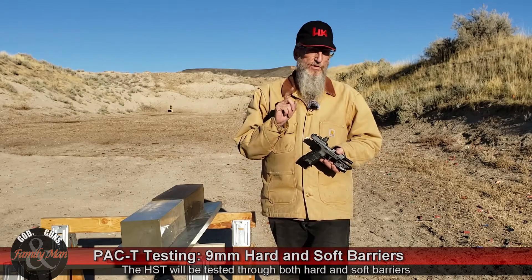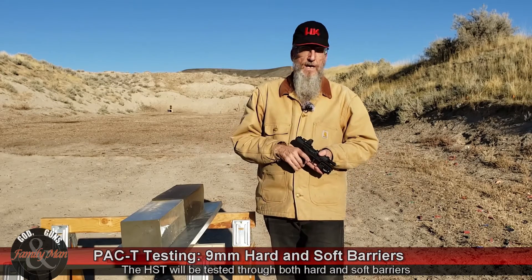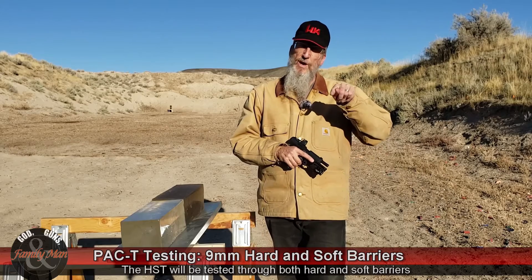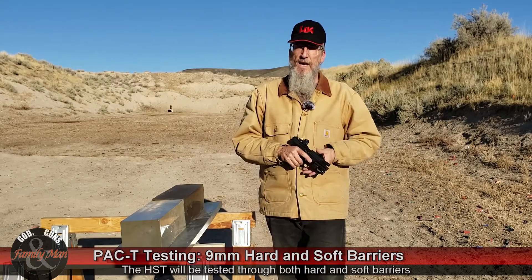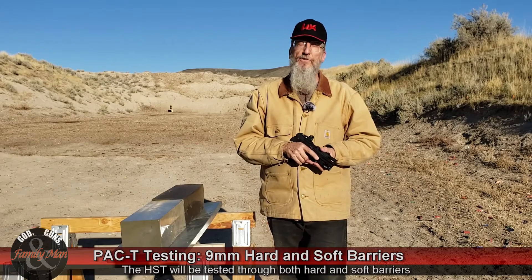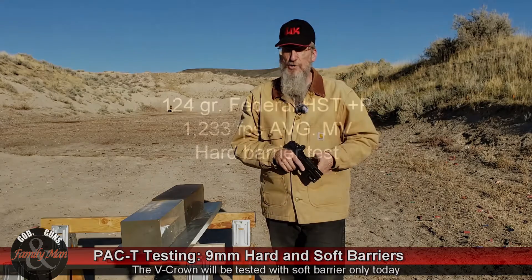We're going to see how these two bullets perform through the hard barrier and then the soft barrier. I've already done a hard barrier test for the Sierra V-Crown, so I'm going to skip that and focus just on the soft barrier for that bullet. I think we've got it set up — let's go ahead and start shooting.